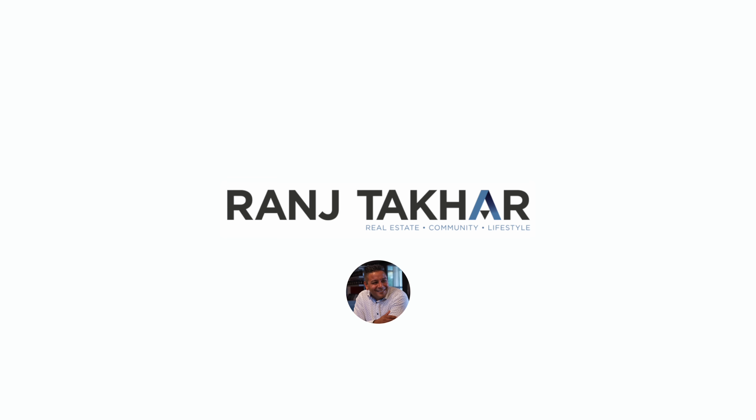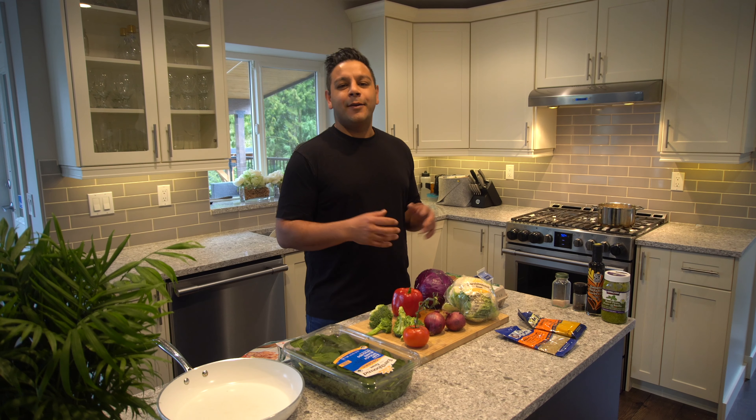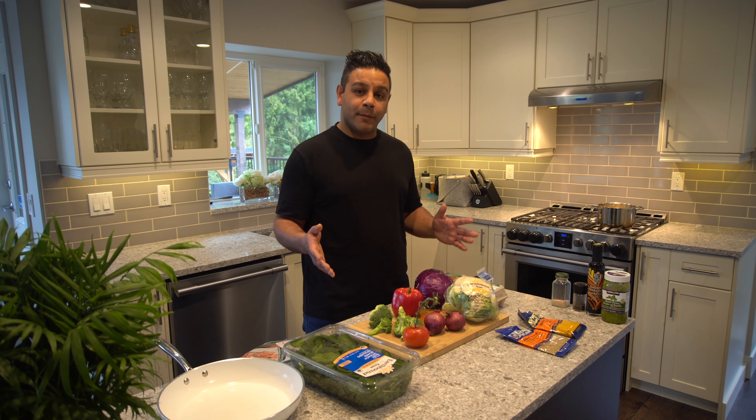Yummy Omelette! Hey guys, Ranch here and today we're going to show you how we make our favorite omelette.